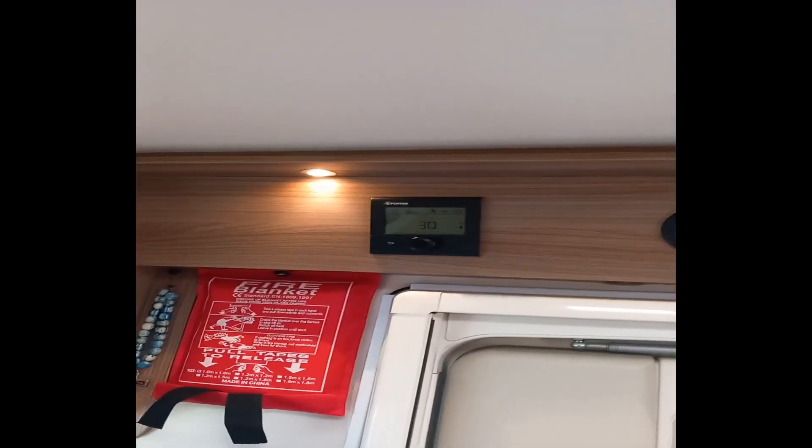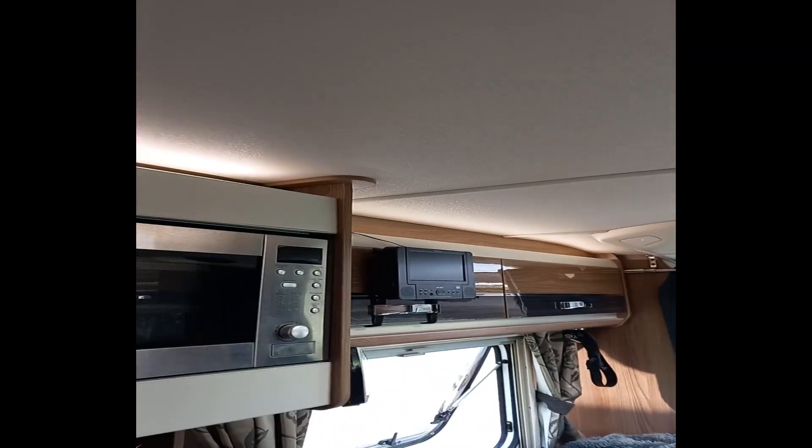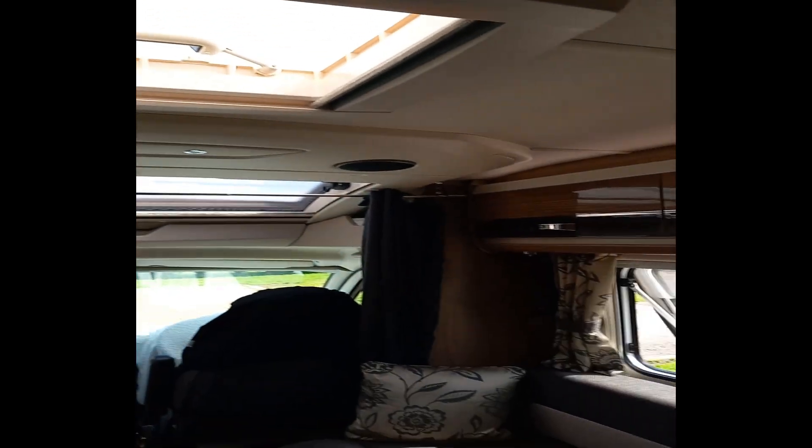If you're getting cold in the night you can just turn the heating on. There are loads of lights in this van all over the place - again all LED. Got some up here, lights all up there, lights around there, lights in the front, lights up there - I've got stuff hanging everywhere at the minute.